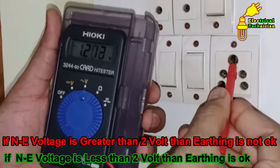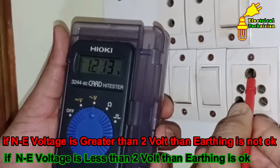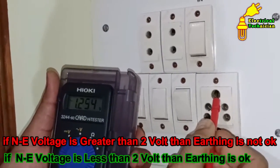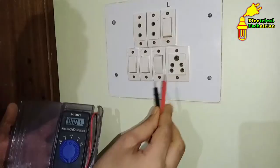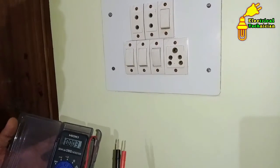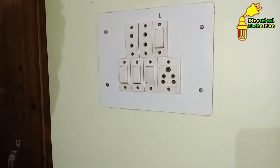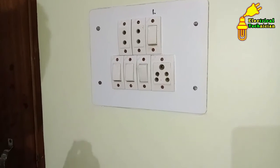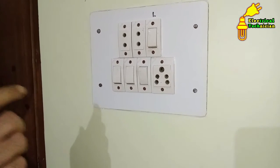We are getting 1.3 — almost 1.3 or 1.4 volts — which is less than 2 volts. This means that earthing in this home is absolutely correct and strong. If you are getting a voltage greater than 2 volts between neutral and earthing, check the earthing of your home. There may also be a problem with the neutral, because due to high voltage the leakage current increases and voltage gets increased. So the neutral of your home must also be checked.